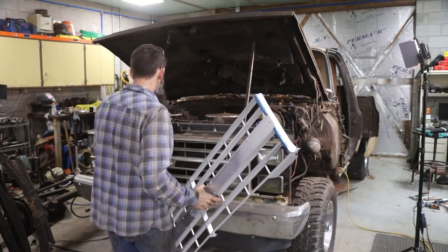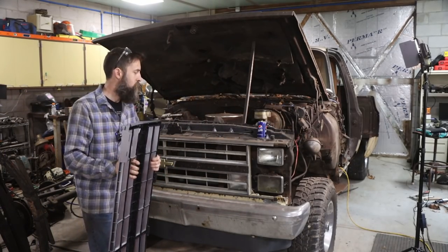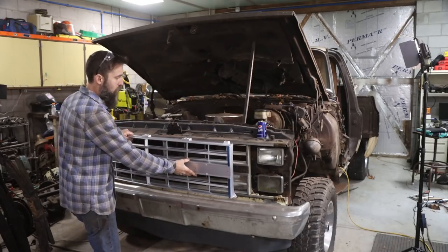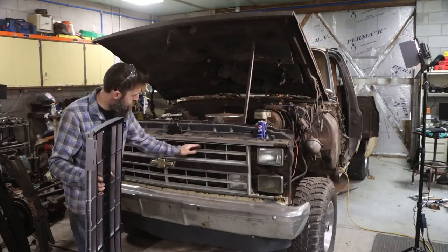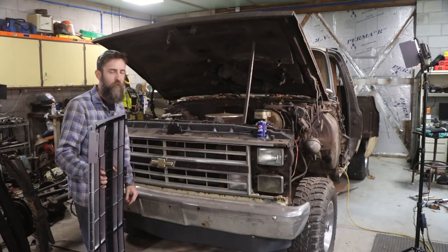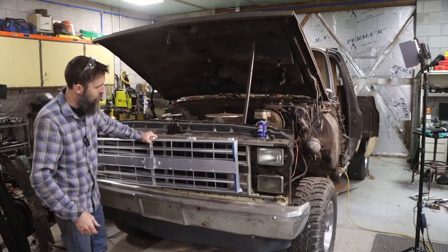The excitement continues to build. A viewer sent me this grill — really nice, I appreciate that. The old one is quite cracked and busted in several spots, just falling apart after 35 years. So this will look really nice — some new dental work for the truck.